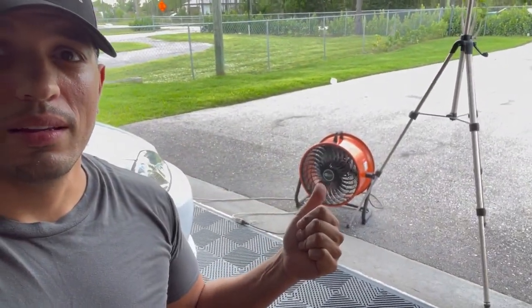Super hot outside, probably 100 degrees out here in Florida. I got my fan going and I'm going to get into the car.